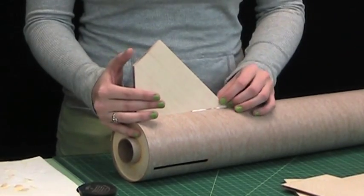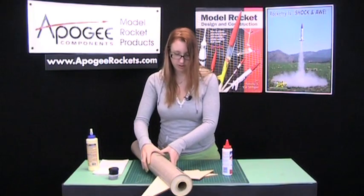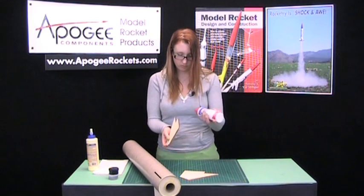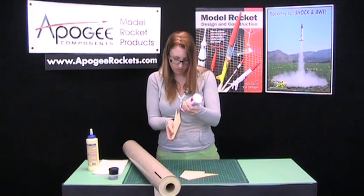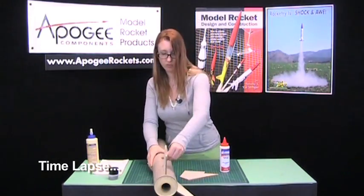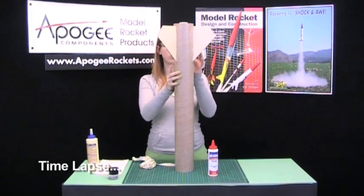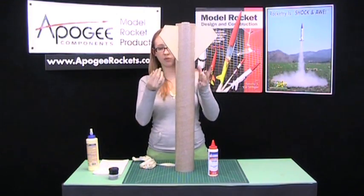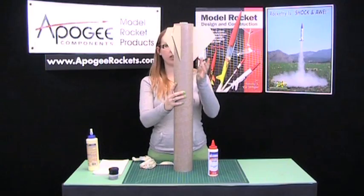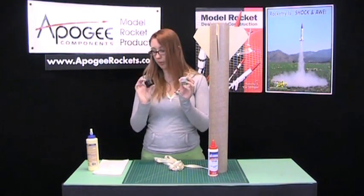Make sure that it's squared, and continue with the other ones. Once you have all the fins in, we have to let the glue dry. And then we will put on fillets using our two-part fix-it epoxy clay.